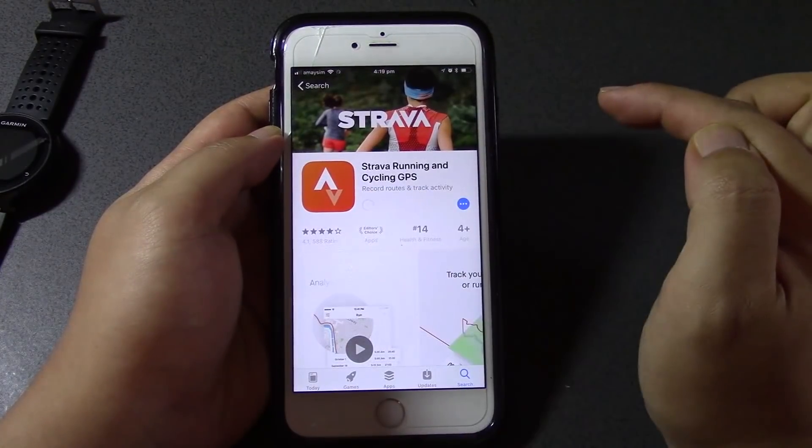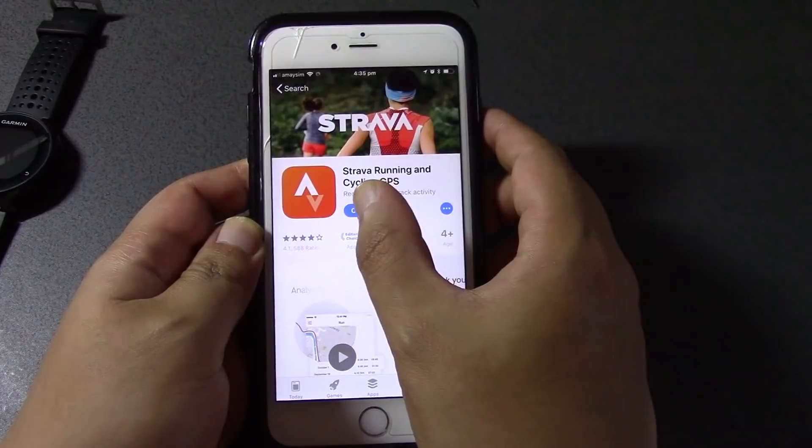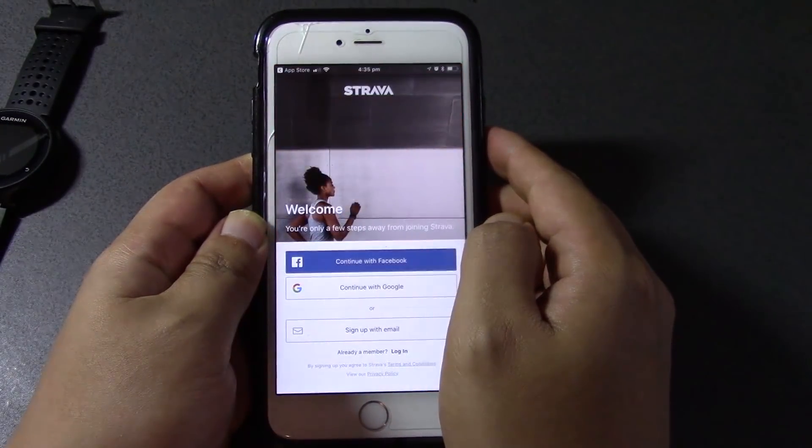Let's click Get. The Strava app is now installed, so let's click Open and see if it can link to our Garmin Connect.